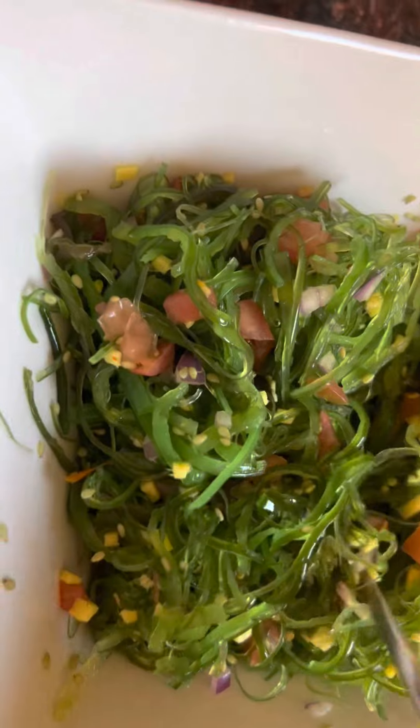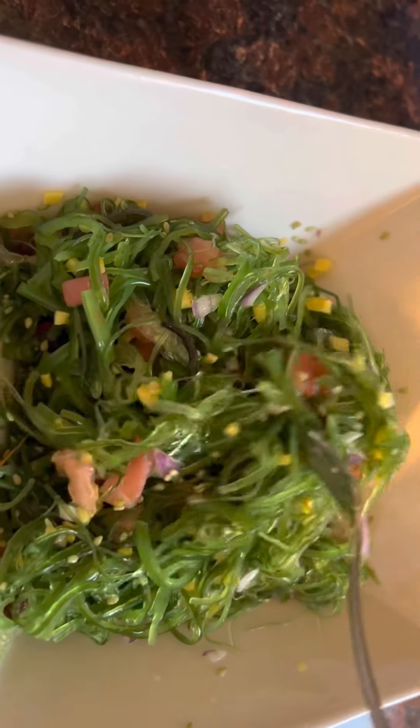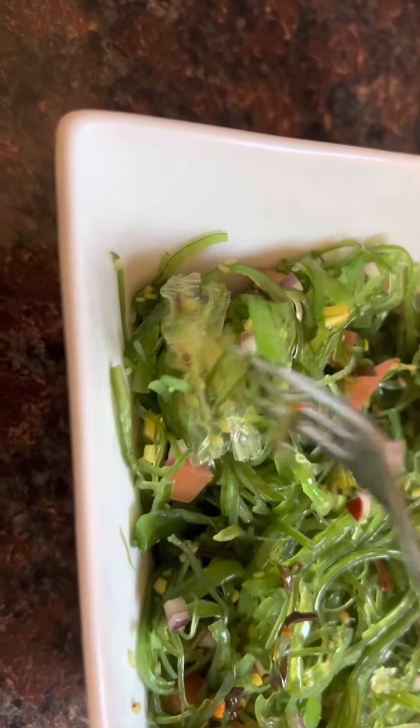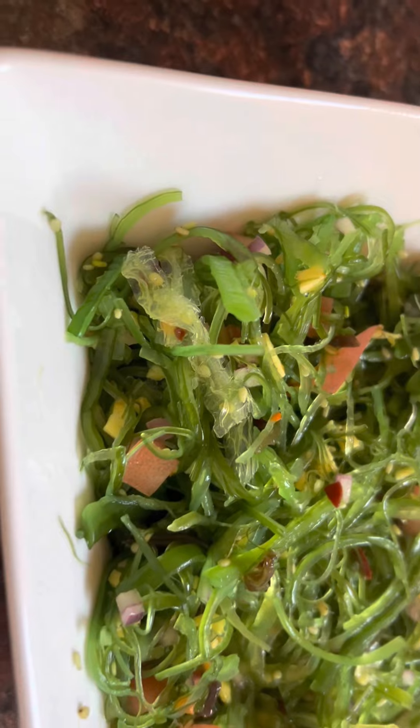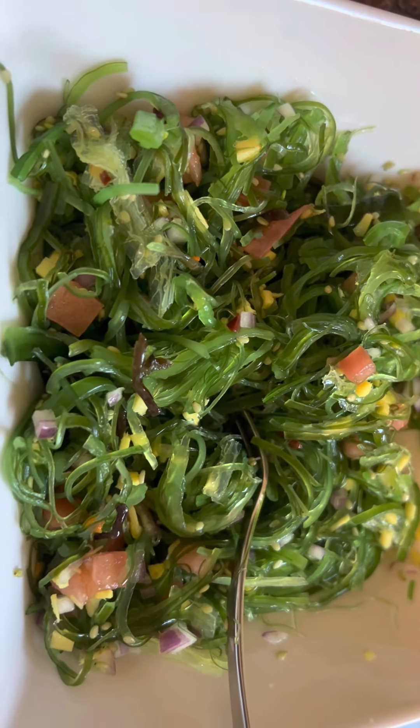These seaweeds here — it's like the leaves sliced very fine, very thin. We don't have what they call guso or lato, but this is what we have here and it actually tastes good. You just change it into a Filipino style because otherwise it's sweet — they're already flavored in the store. It's spicy! Thank you so much for watching, bye bye!